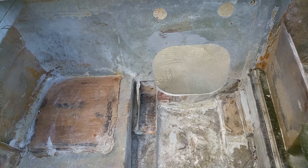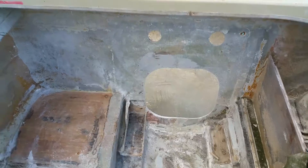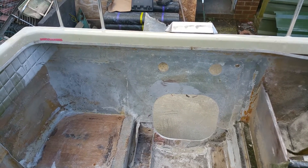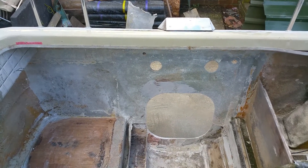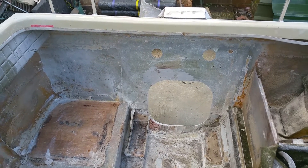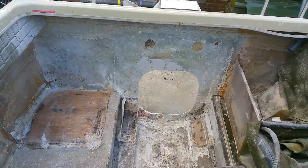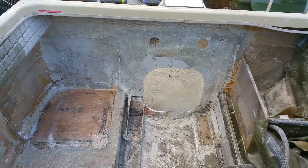Then just grind the fiberglass back. So two lungfuls of filler later — I had a mask on but there's a lot of dust around. That's day one and that's where we're at. I'll upload another video when I get the next chance to have a go and work on it. Okay, bye.